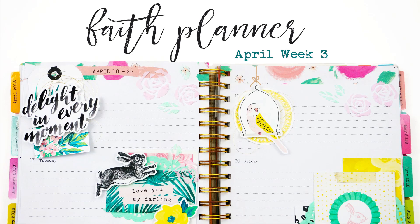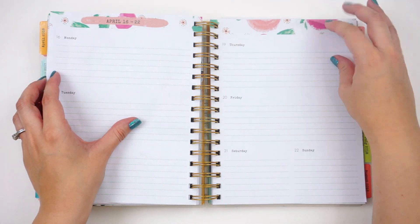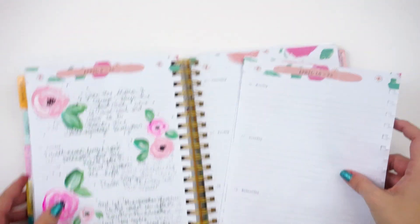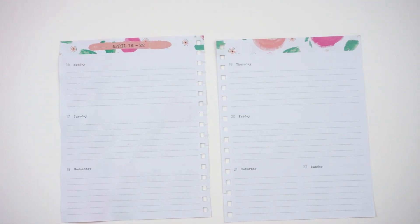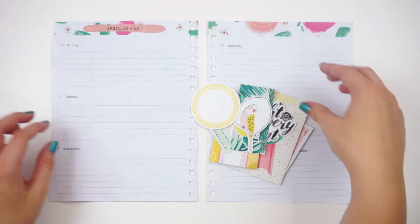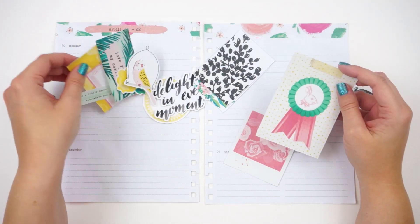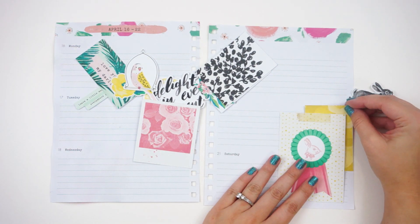Hello everyone, it's Lindsay and I'm back with another faith planner process video. I jumped on Instagram stories yesterday — if you're not following me over there, you should be — because I asked what you guys wanted to see on my spread this week to get some suggestions. I had suggestions for rainbows, bunnies, paper layering, mixed media, and something simple, so I think I got some of you covered.